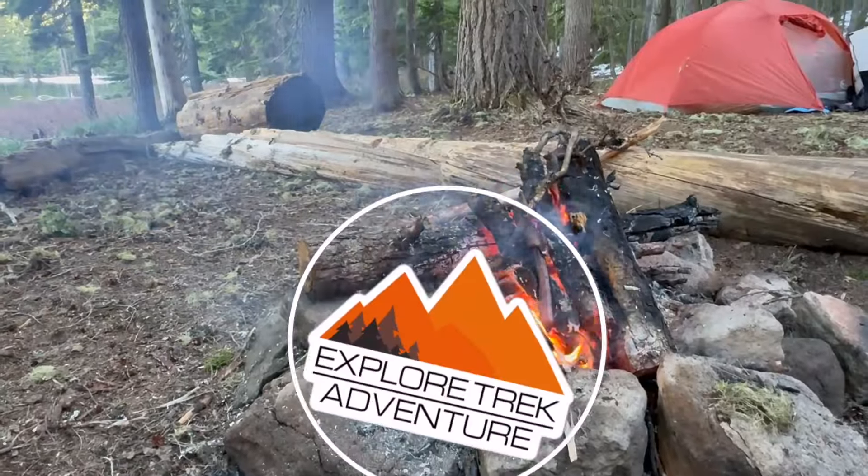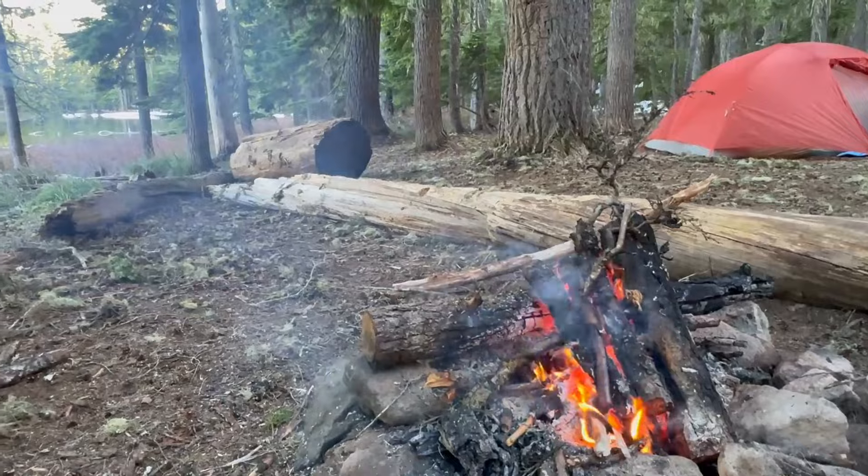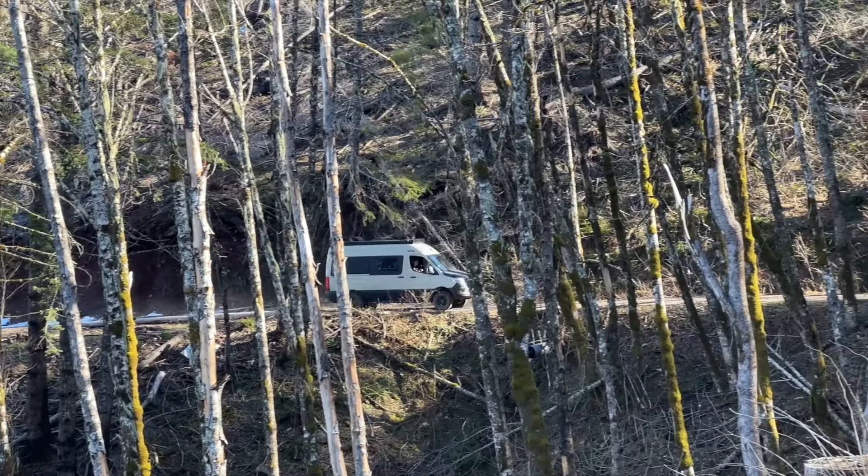You have found Explorer Trek Adventure with Kelly and Greg. We cover everything camping, from backpacking to adventure camps.